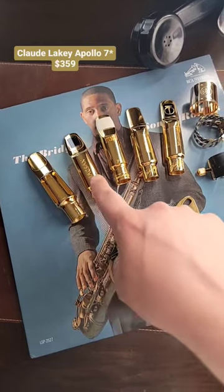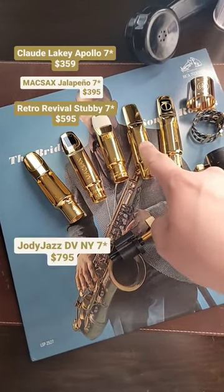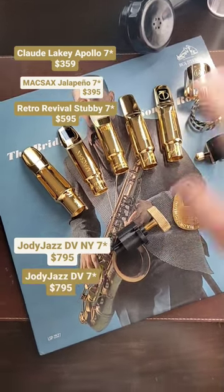There are also a variety of different mouthpieces — I'll cover those in another reel — but we've got the Cloud Lake Apollo, the Maxx Jalapeno, the Retro Revival Stubby, and the Jody Jazz DVNY and Jody Jazz DV, all in seven star.